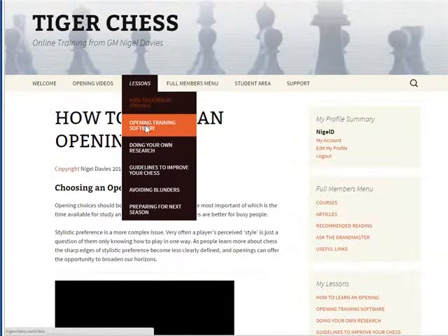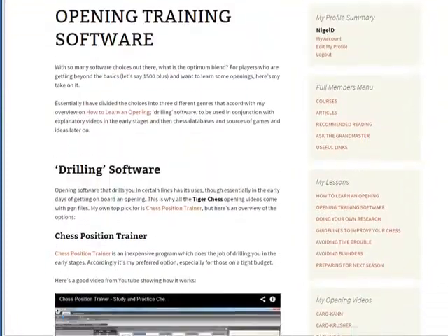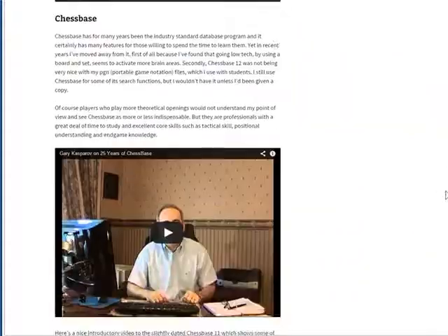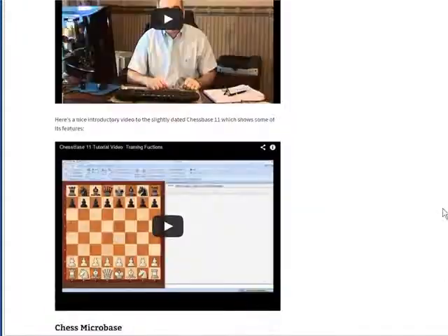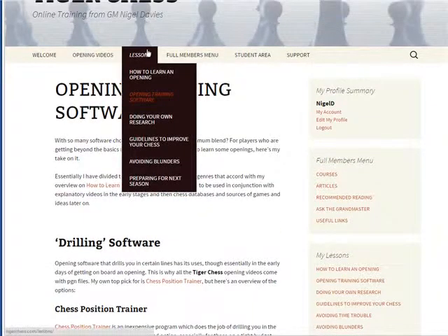The second lesson covers opening training software — what you need to do in terms of using software at different stages of the learning process. Opening software can help a great deal, but it needs to be used in the right way at the right time. I explain the different stages involved and there are some samples of different resources you can use.